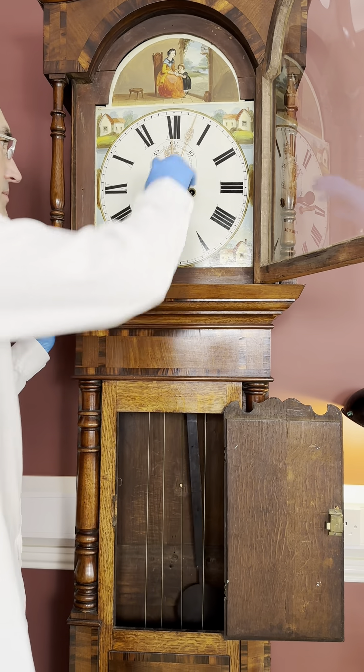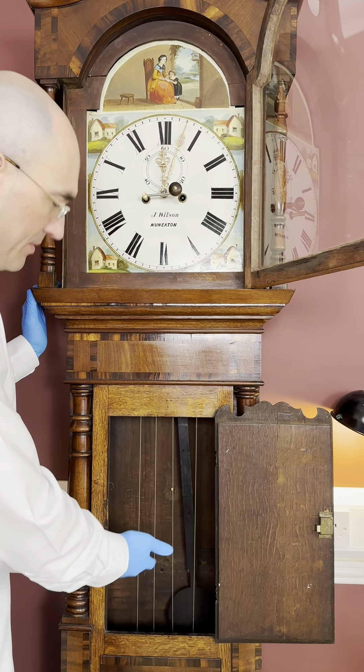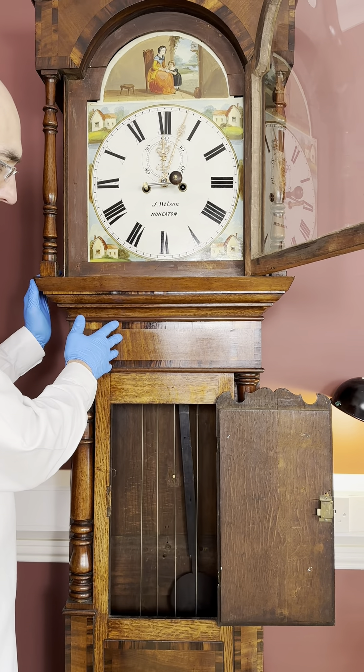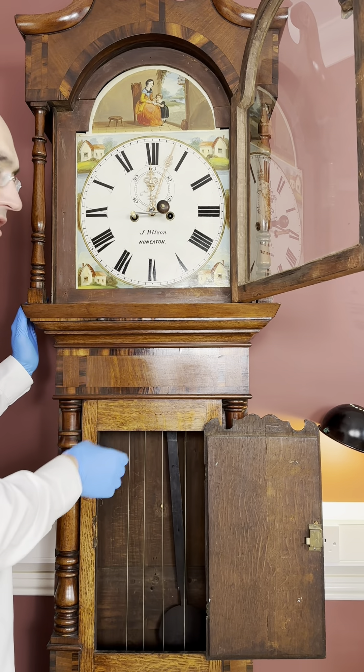The next step is to wind it up. I suggest opening the door here to see what's happening and winding it fast for the first part of the wind, then slowing right down towards the end of the wind and bumping the pulley up against the seat board very gently.